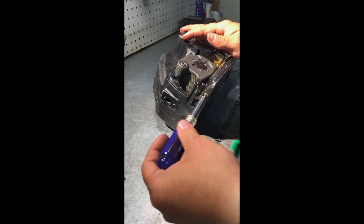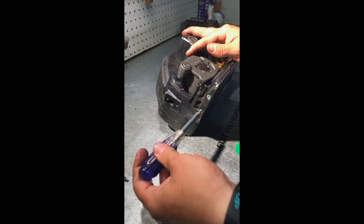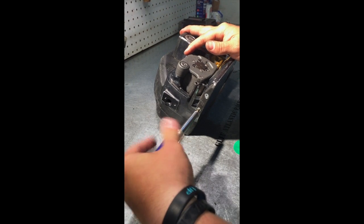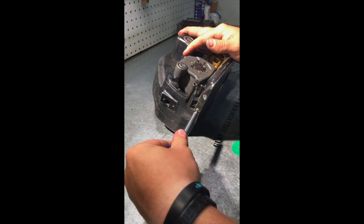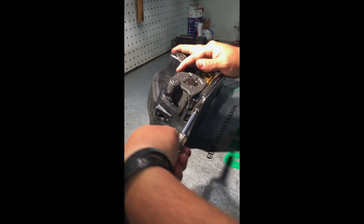Go ahead and tighten these back down, trying not to strip out these screws. You don't have to get these tremendously tight — just snug them up and make sure they're not going to come off.